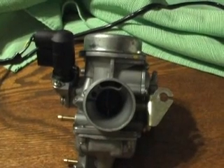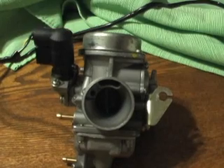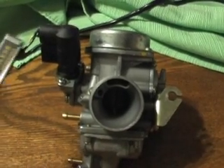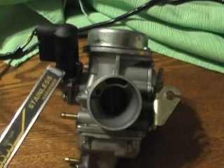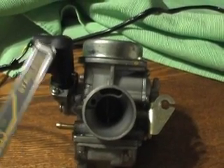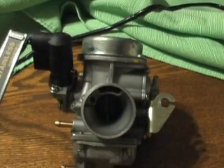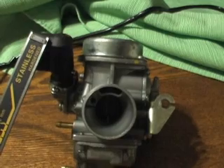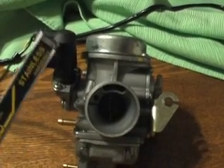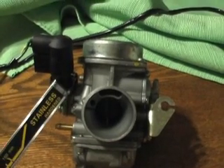This is a GY6 150cc carburetor. Number one is the automatic choke, which is here. This is one of the most common parts to fail on these devices. It's more like a resistor feeds this and there's a plunger inside here that goes down and this adjusts variably depending upon what the system sends it.